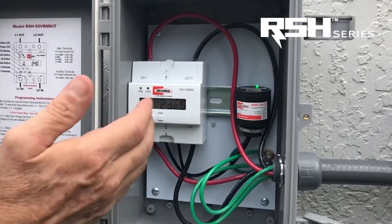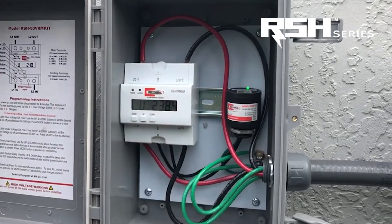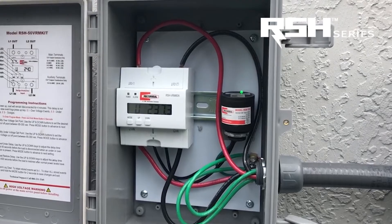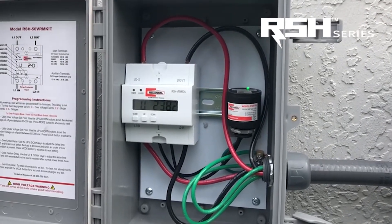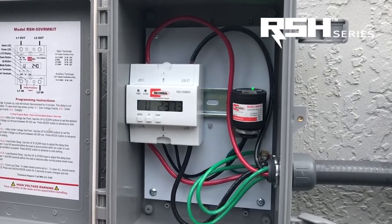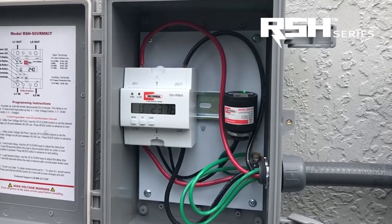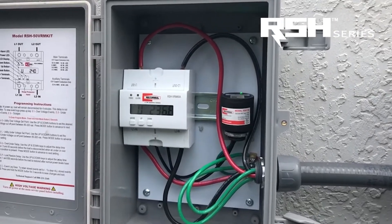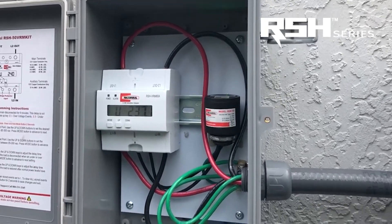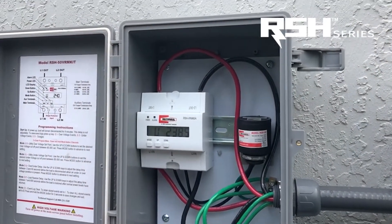So what we want to do with this device is program it so it shuts off when the electrical system hits a high power threshold and a low power threshold, which is also known as brownouts. When the power goes above 240 volts, it can reach a dangerous level that can damage electronic circuit boards and electronic components. When the power dips low, it can burn out motors.